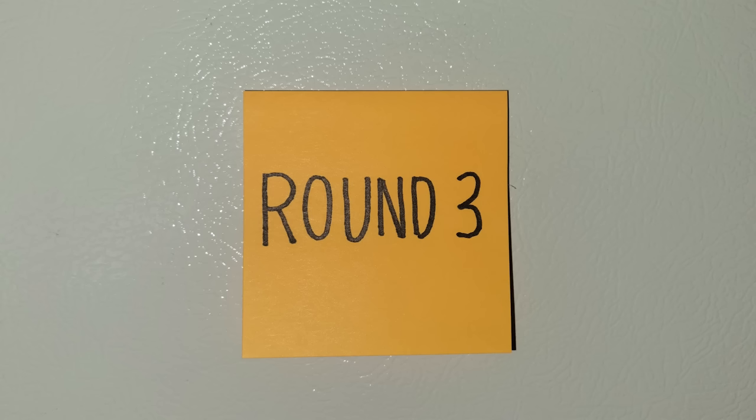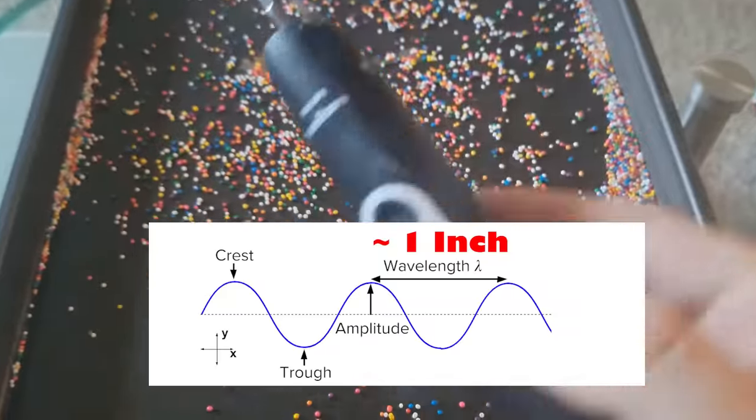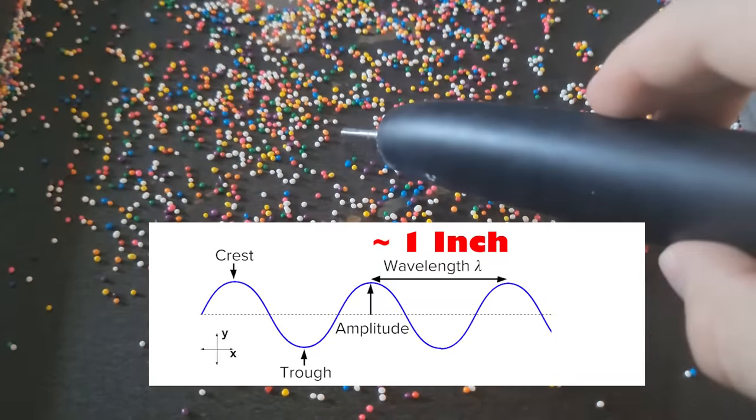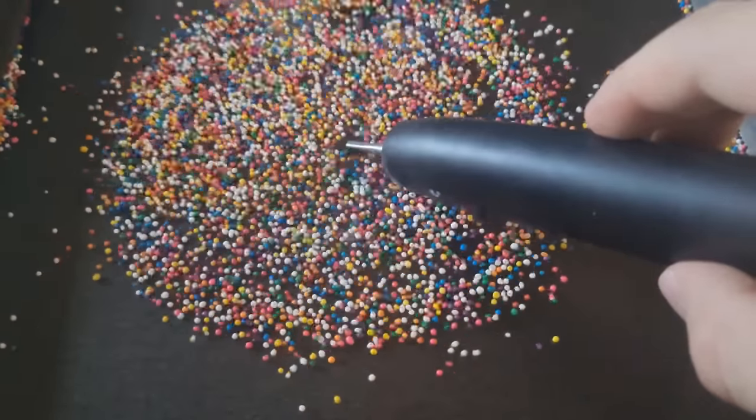Next up, it's time for round three. These sonic toothbrushes vibrate at around 517Hz, which corresponds to a wavelength of almost an inch. As the vibration deflects the metal tray, the sprinkles will accumulate in the troughs of this wave and will stay away from the crest.